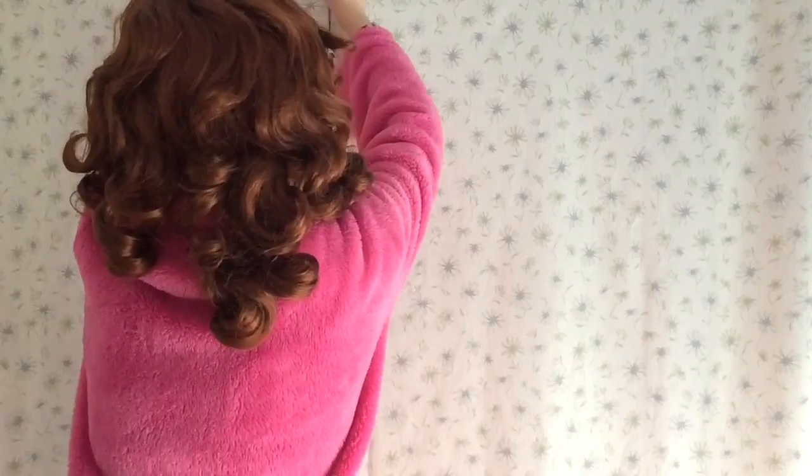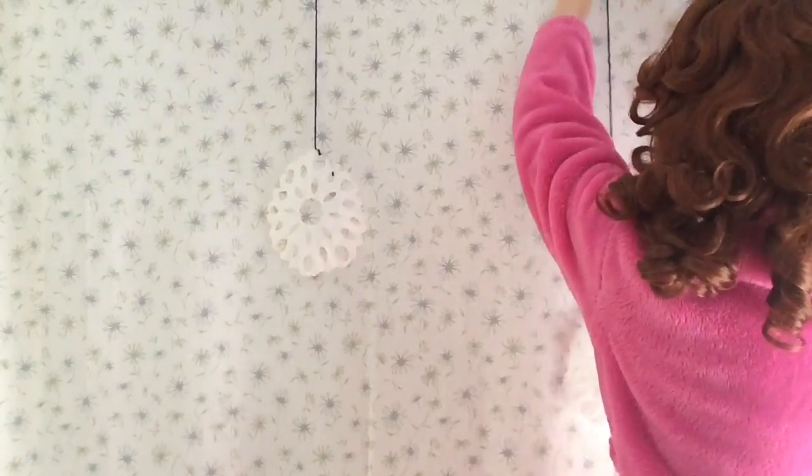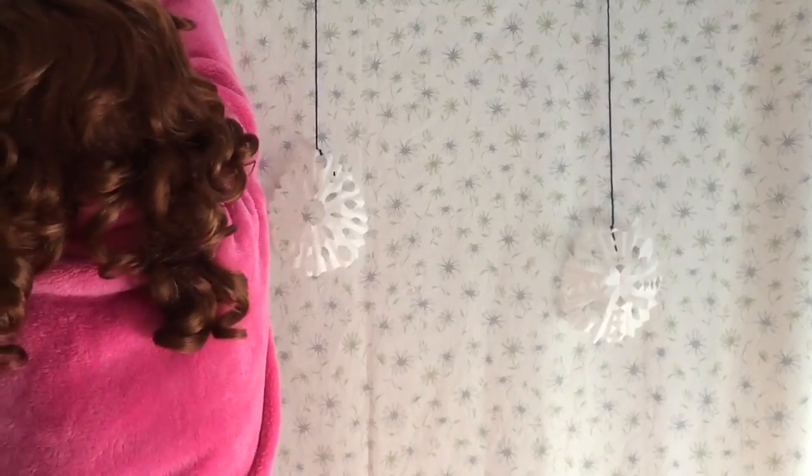Now I'm going to hang my snowflakes from the ceiling. Don't they look so pretty?